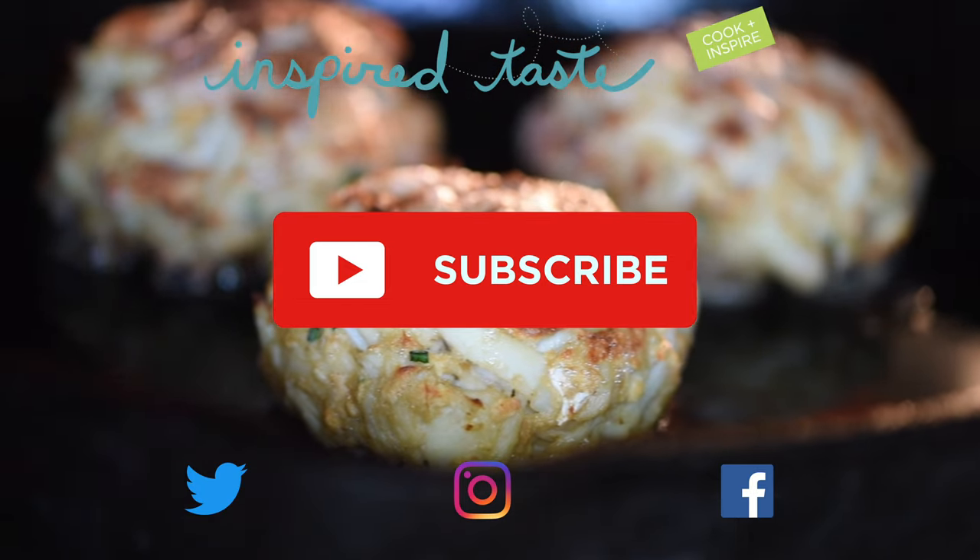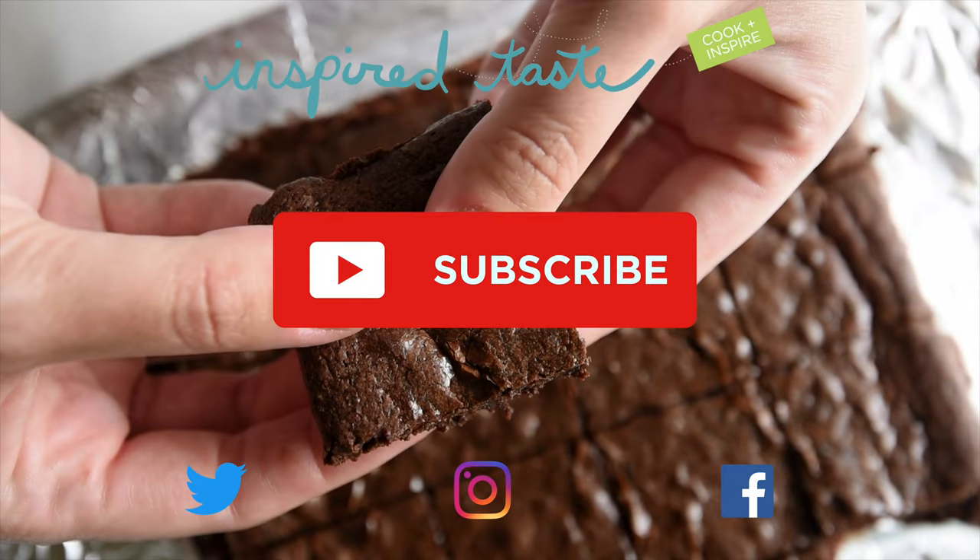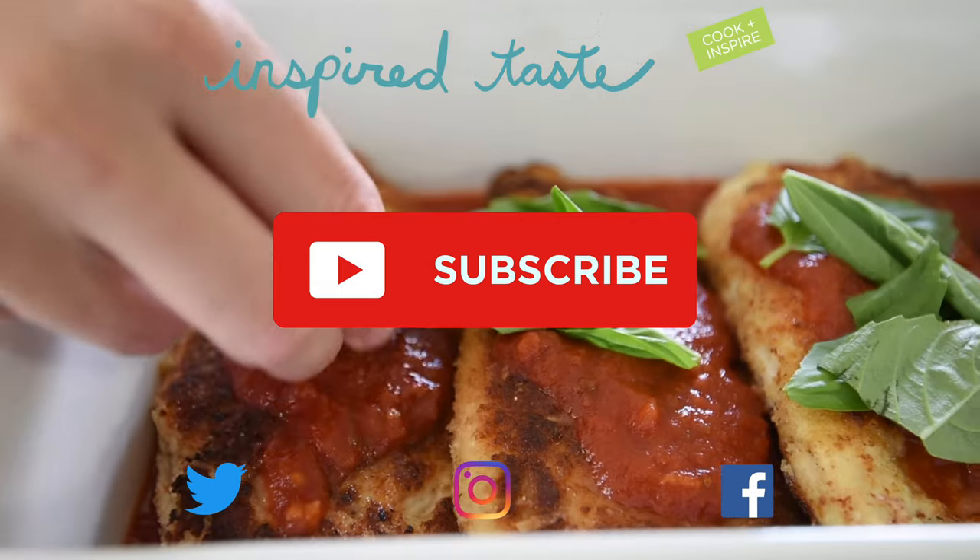Thanks for watching! If you love this video, we have lots more. Make sure you subscribe to our YouTube channel and say hi on Facebook, Twitter, or Instagram. We're at Inspired Taste.